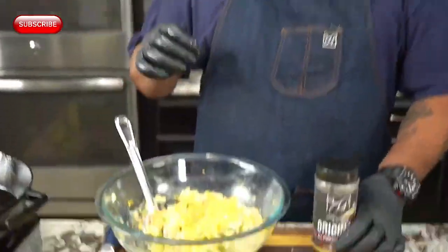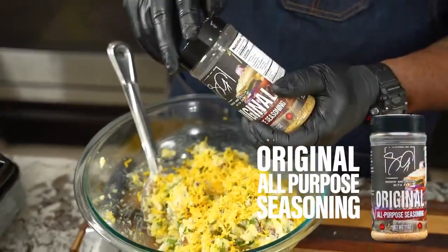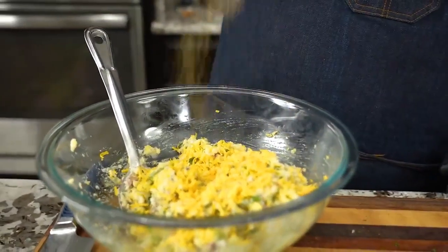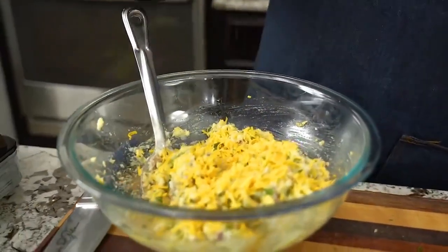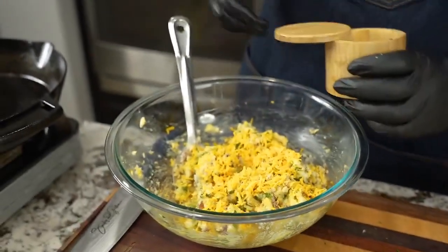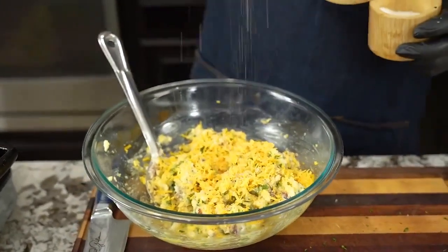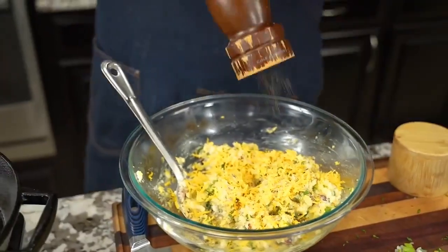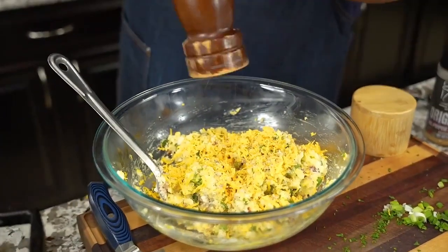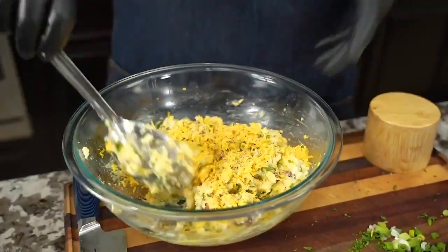I added just a little bit more cheese, and for flavor this is my AP seasoning — we're gonna give this just a little bit, we don't want to overpower it. Everything I develop is low sodium, so I'm gonna give it just a pinch of salt. And we're gonna add that black pepper because I love that taste. Now we're gonna go ahead and mix.